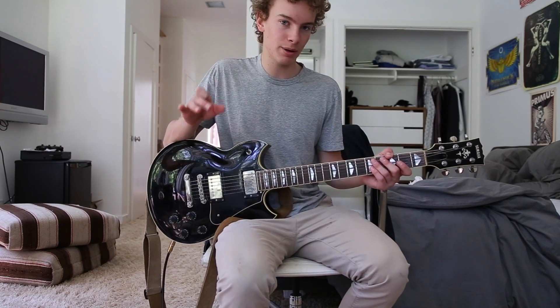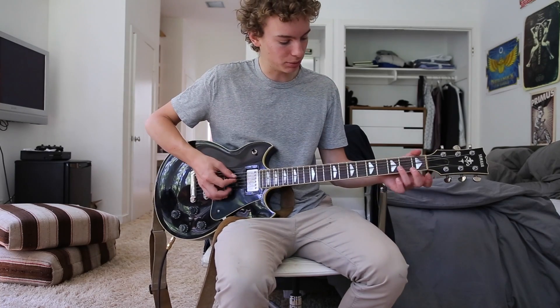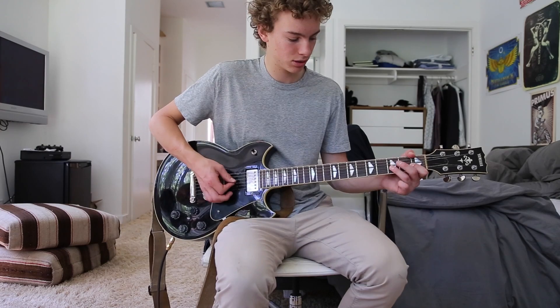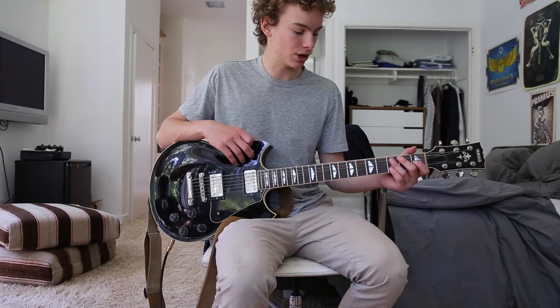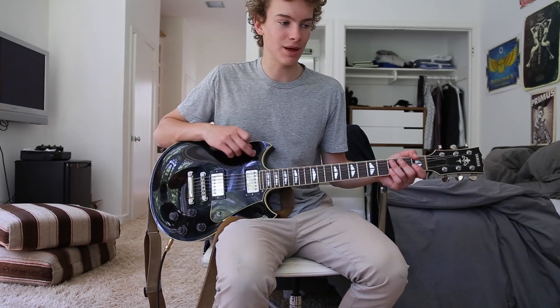I can't tell whether or not he's using an octave pedal for this, because all the tabs that I found online said that he plays it up here, which doesn't sound right when you're playing along with the recorded version. So I like to play it down a little bit differently than the tabs, so keep that in mind.